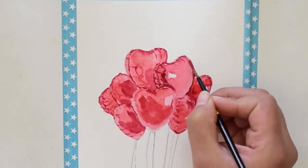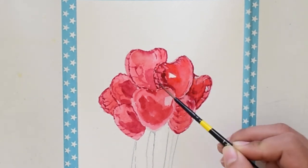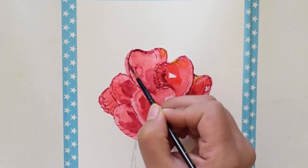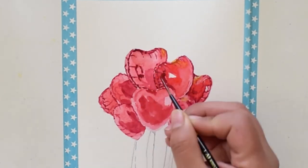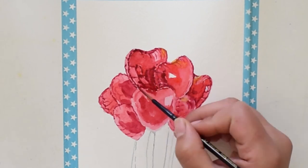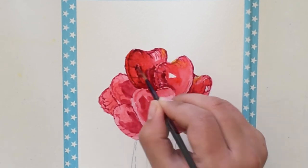At first I was not sure what to paint this week for the art video, but I came up with this greeting card idea. I would love to know your views about my painting — you can mention them in the comments below. You can also suggest future art videos you would like to see. From here on I will let you enjoy the process and I will come back when this is done.